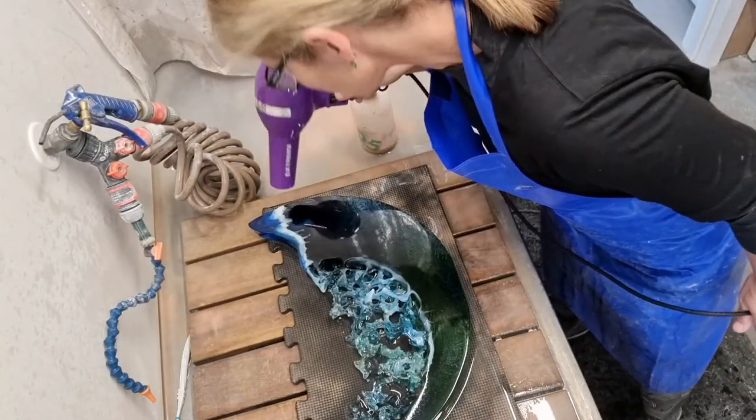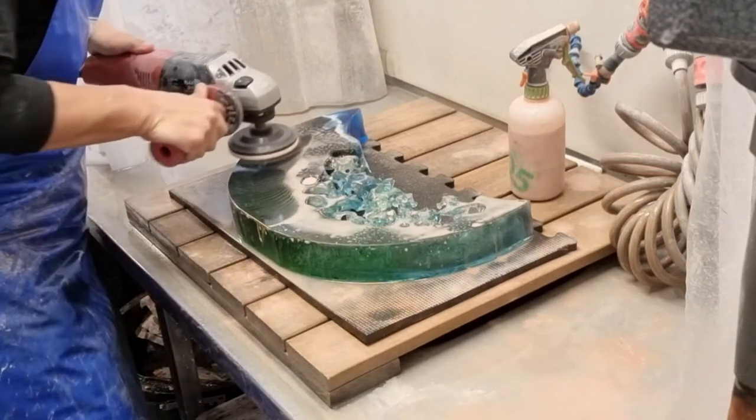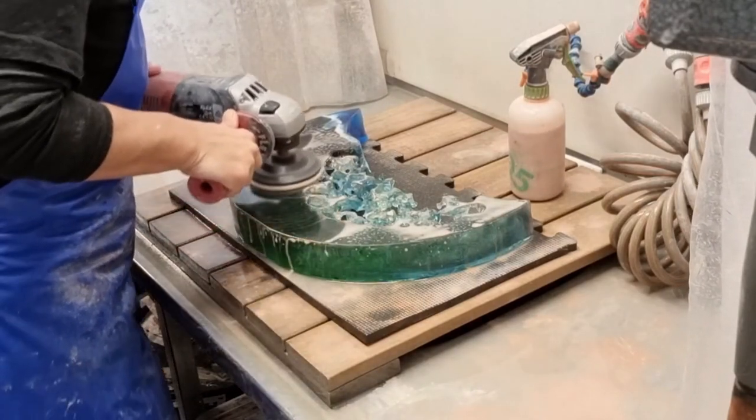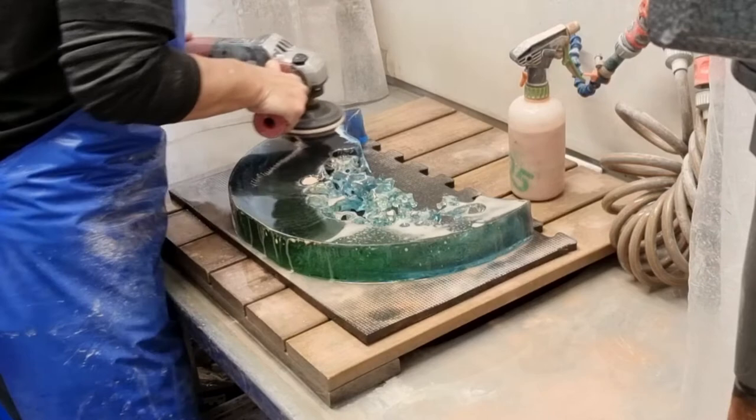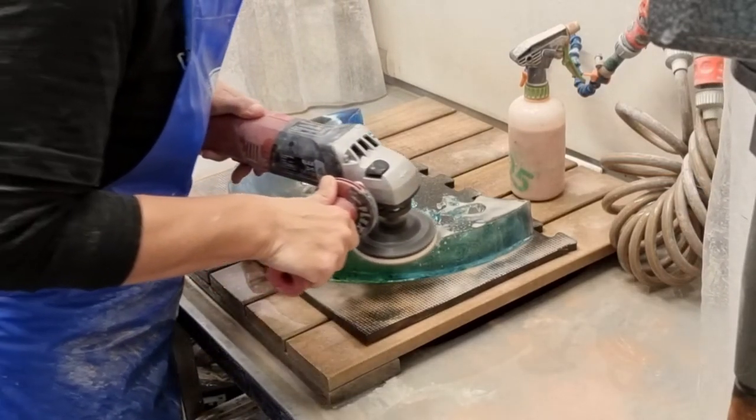To create the final polish I use another grinder which is not a wet grinder. I use a felt pad and cerium paste to polish this. It can take a good couple of hours to finish a work like this one — a balos.